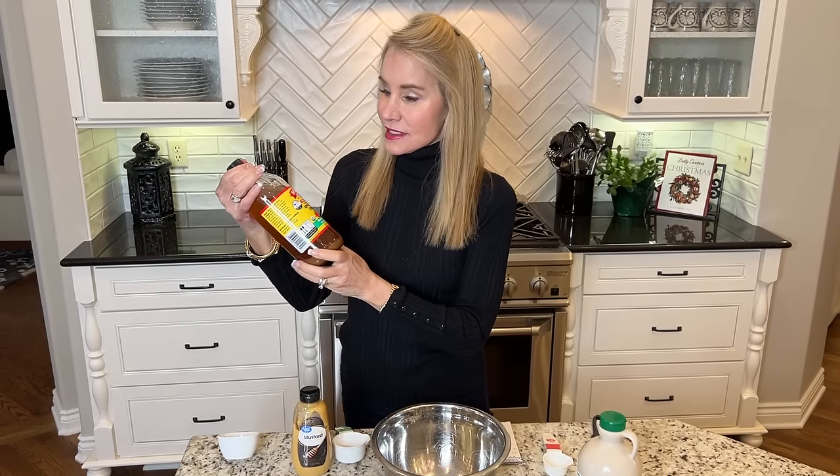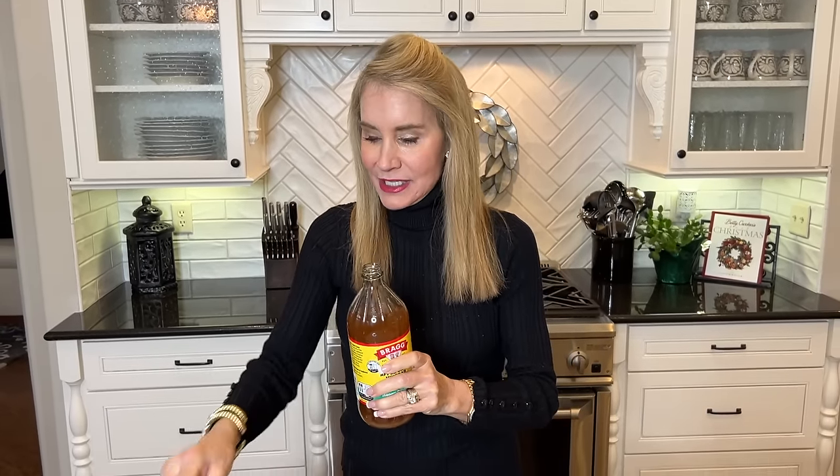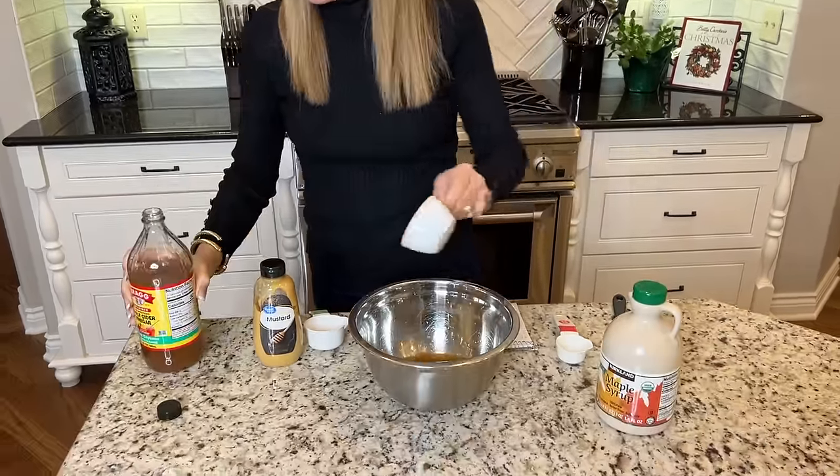Now that we have the veggies all chopped, I am making a very simple dressing. I always triple this because if I have too much for the veggies, I save it for use on salads. It starts out with Bragg's apple cider vinegar with the mother — let me know in the comment section if you know what that means. The recipe says three tablespoons, but I always triple it to nine tablespoons, which is roughly a little more than half a cup.